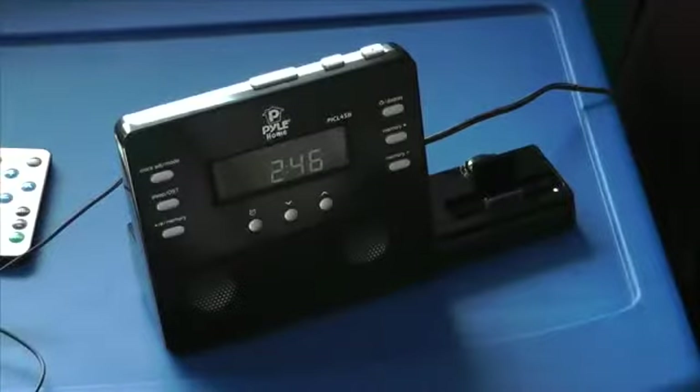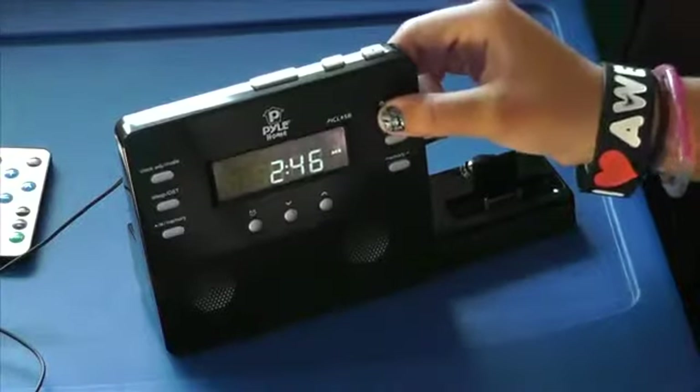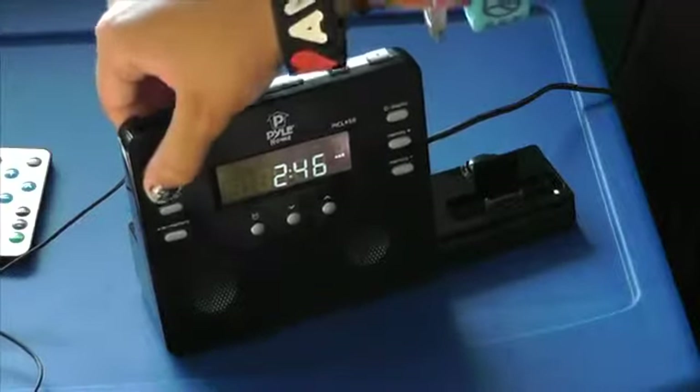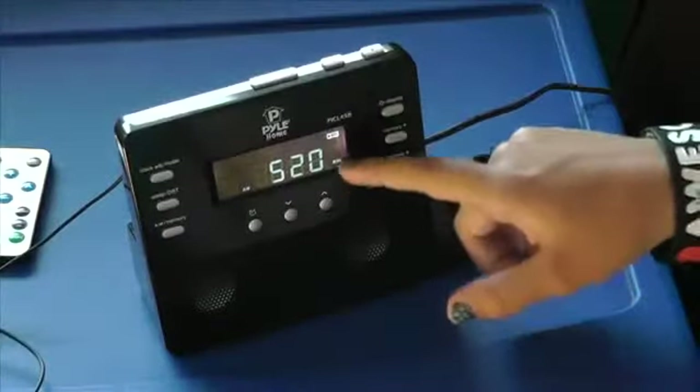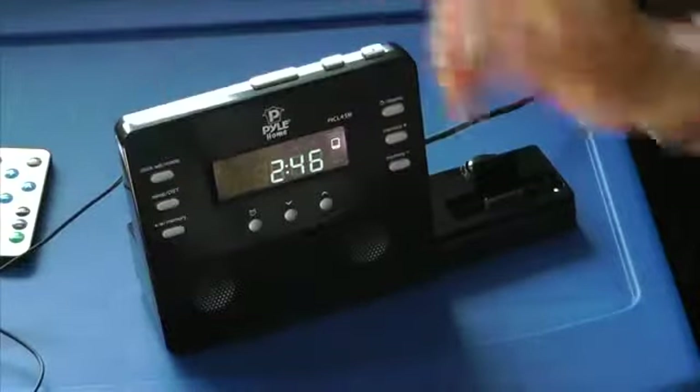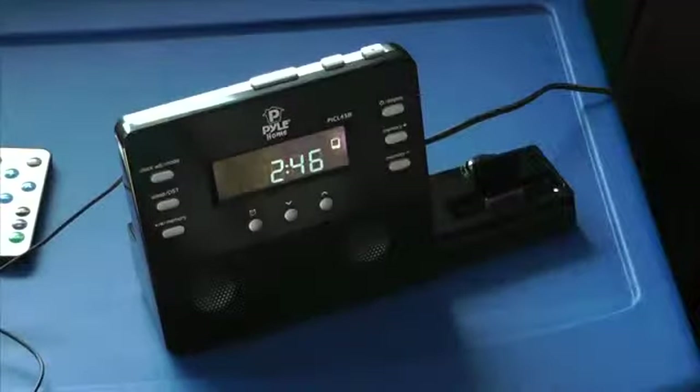In order to change the mode, you have to turn it on until it lights up. Then you can press the clock adjustment mode button to change the music play. It has the iPod, the auxiliary cord, or two different radios.